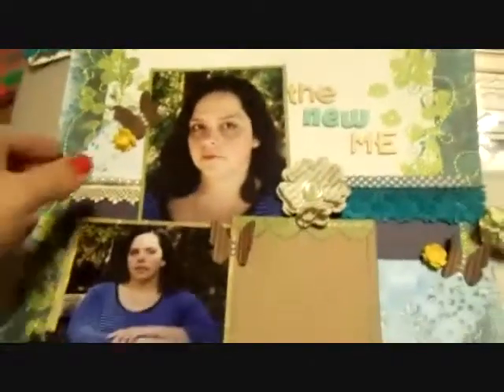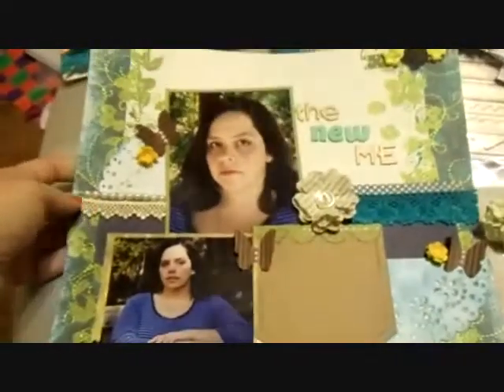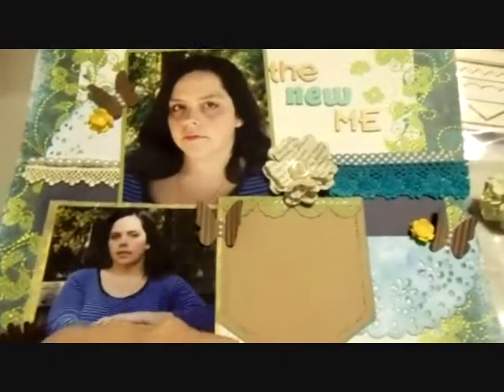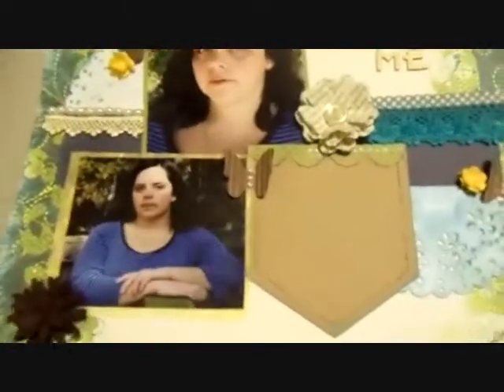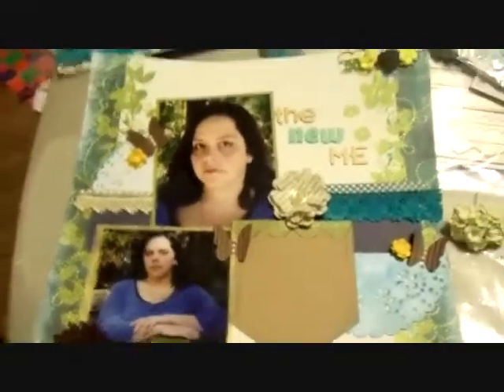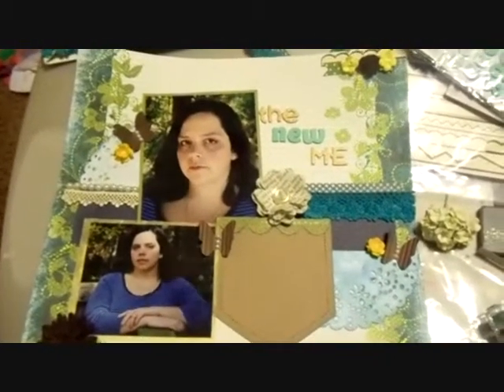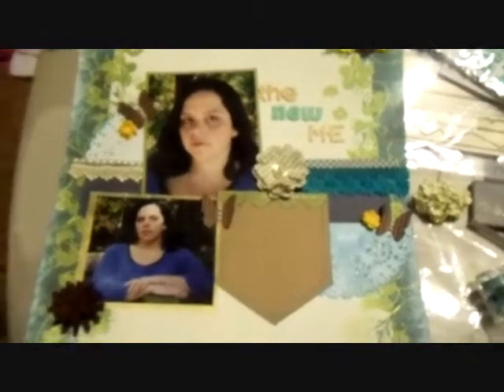Anyways, that is my layout and I really hope you guys like it. It was a lot of fun to do. And I am going to journal in the pocket, by the way — I just don't like to journal until after I film the layout. So yeah, that's about it. Take care. Bye!